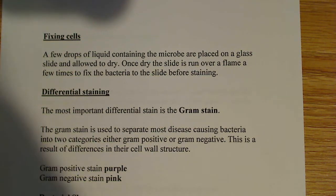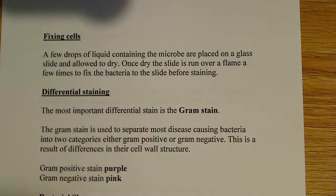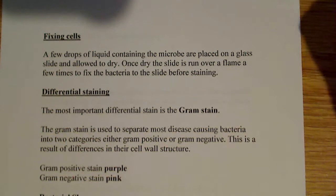So now what I'm going to do is talk briefly about some lab protocols, and one of them is fixing cells. We've got this idea of fixing cells.